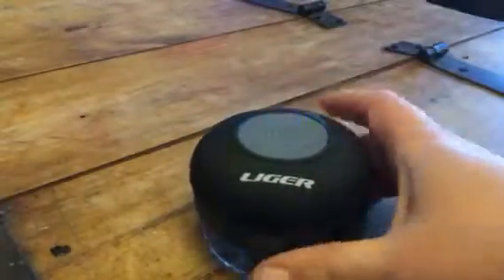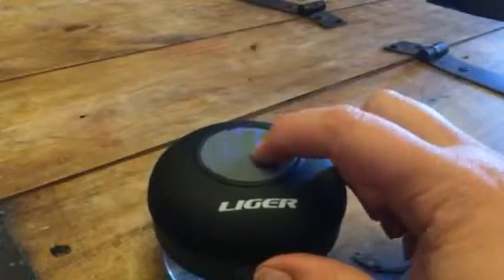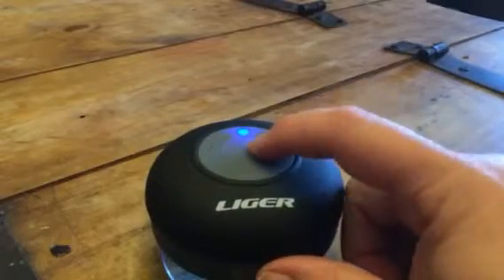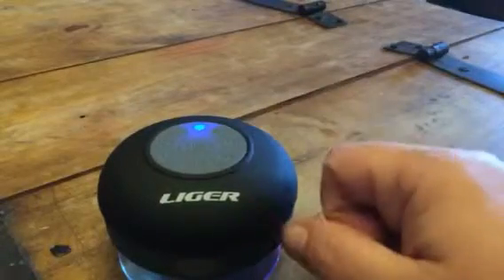This suction cups to the shower or wherever you want to suction it to actually. You can connect to this through Bluetooth and play music, which we're going to kind of demonstrate here now.